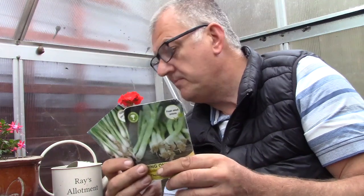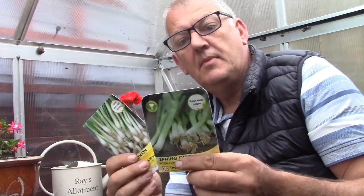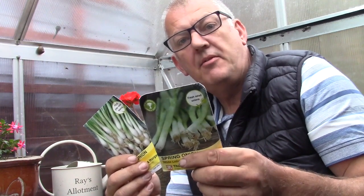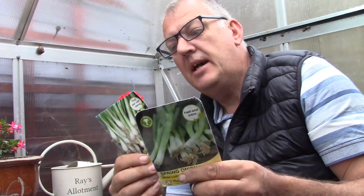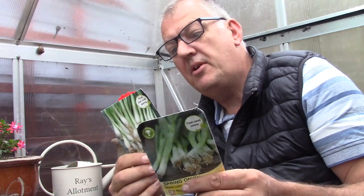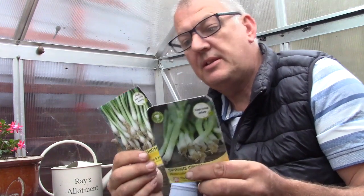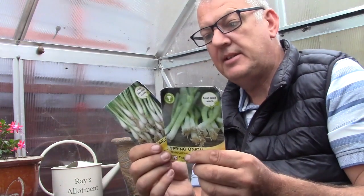We've got some spring onions — these are the pretty standard White Lisbon. These can be sown from March right through to September. We've also got Performa, and these can be sown from October right through to February, under glass or indoors. So we're going to plant some Performa in the greenhouse today.